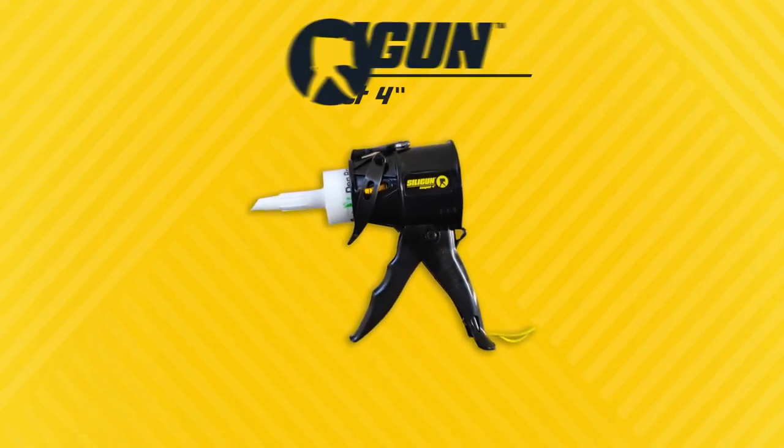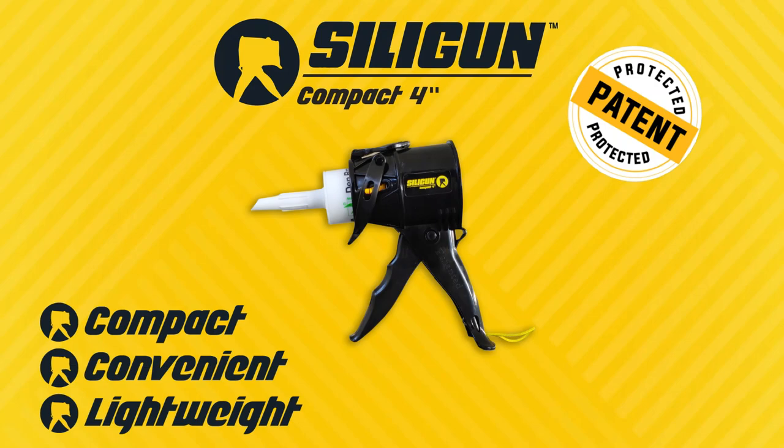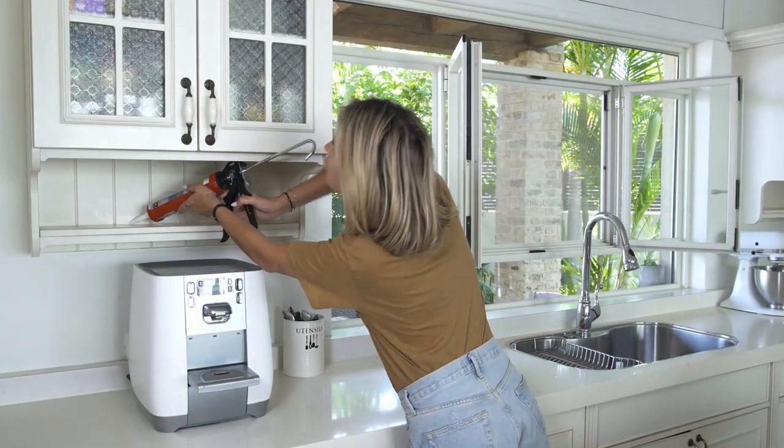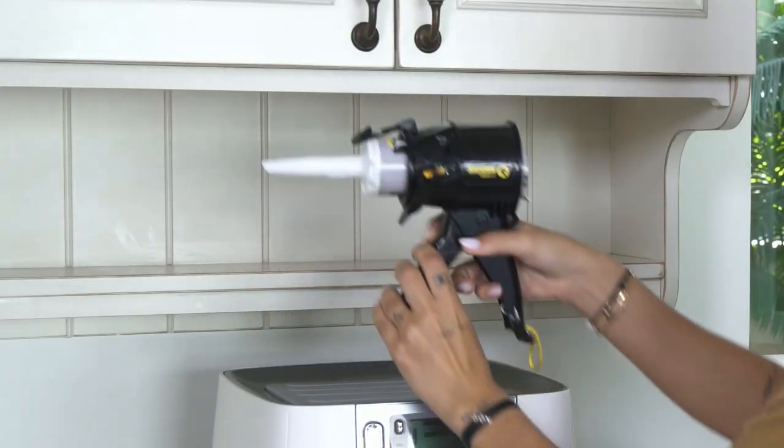We are proud to present the SillyGun, the most compact, convenient, and lightweight caulking gun you'll ever use. It's time to replace your old-fashioned caulking gun and start working with the compact SillyGun.